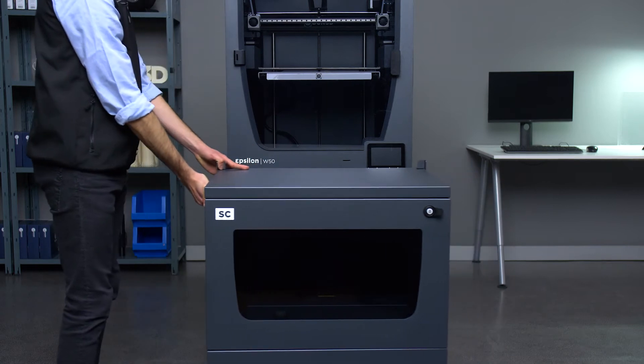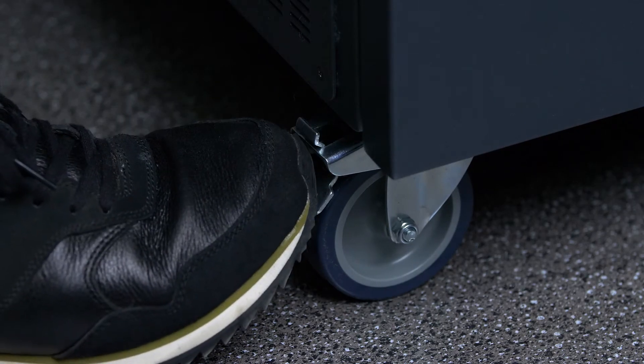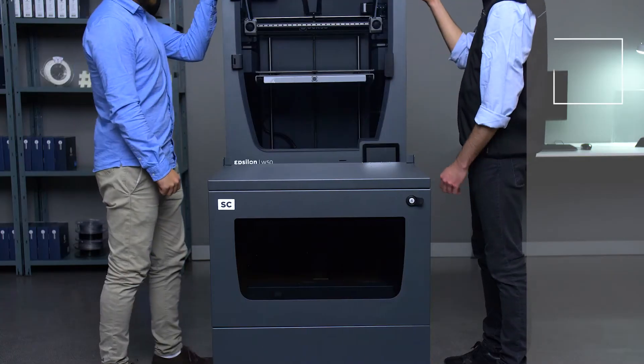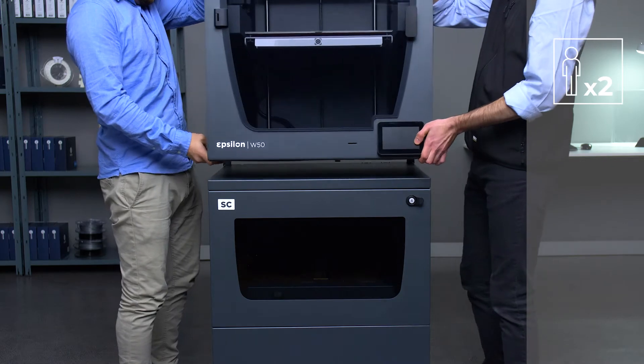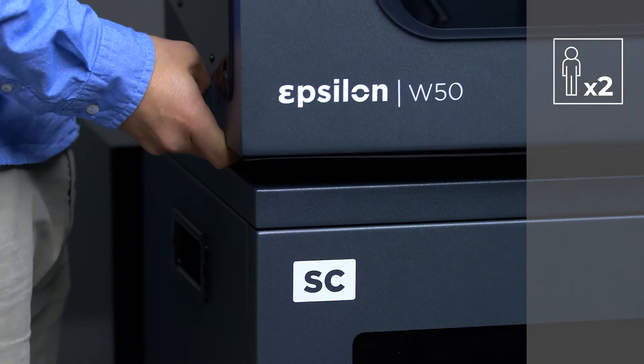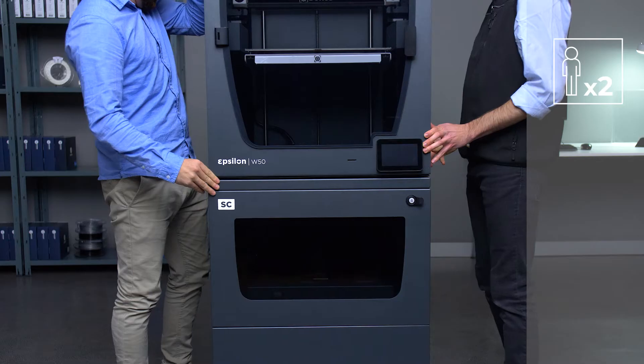Move the smart cabinet to the side of your printer and lock the wheels using the brakes. With help from another person, lift the printer by firmly holding the handle and the bottom, and place it on top of the smart cabinet. The printer can be secured to your smart cabinet by fitting it into the metal corners.